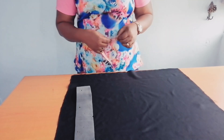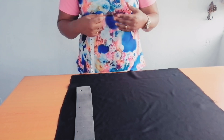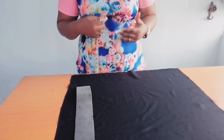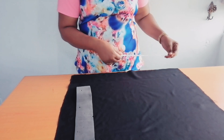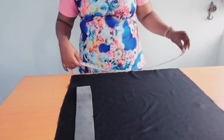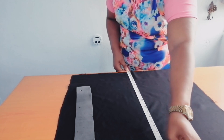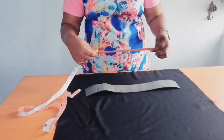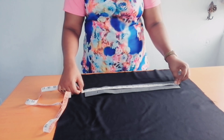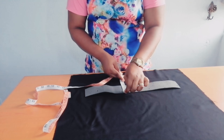The first thing I will be showing us is the Zara cap. My head circumference is 23 inches; I'll be needing two inches seam allowance to sew the cap together, so the measurement I have here is 25 inches by 23 inches for the fabric. For the mako, the measurement I have is 18 inches by 2.5 inches.